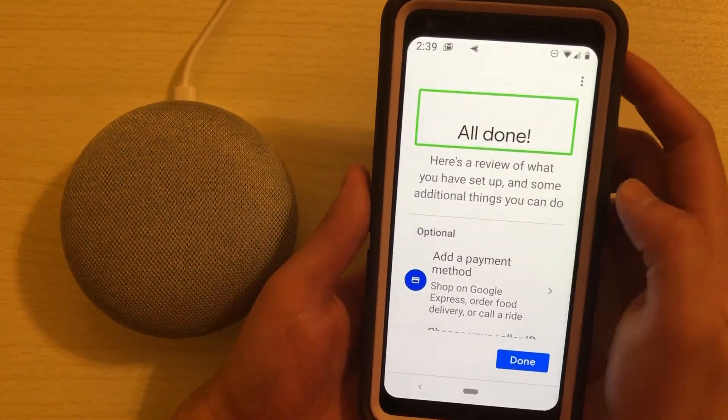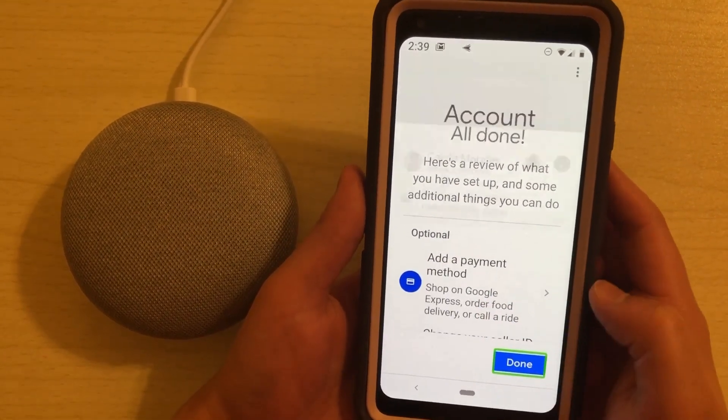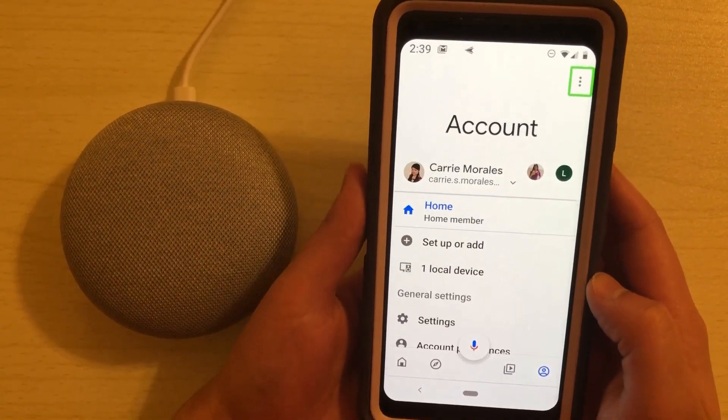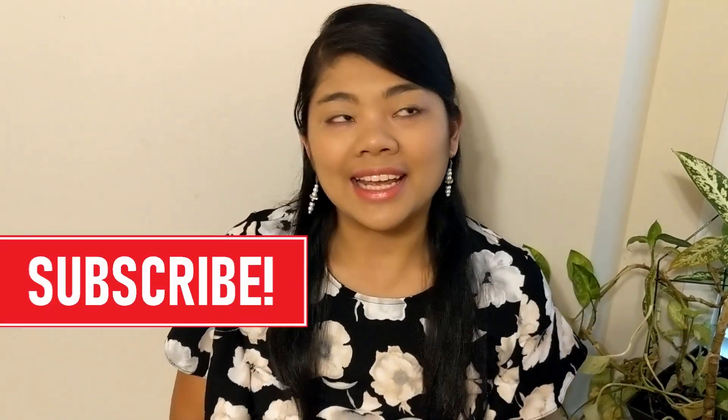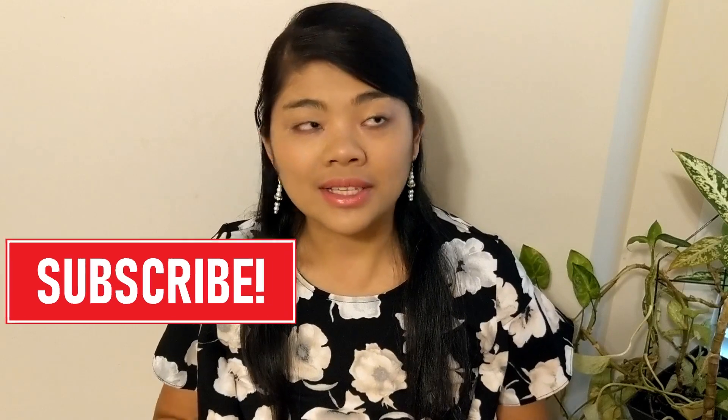[TalkBack: All done. Here's a review of what you have.] Okay, so I guess we're all done! So that's it for this one. If you liked this video, give it a thumbs up below, and hit that subscribe button and the bell if you want to see our latest videos on tips and tricks and how to live life more accessible. Thanks for watching everyone, see you guys in the next one.